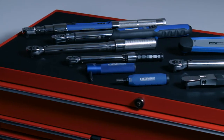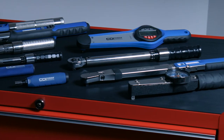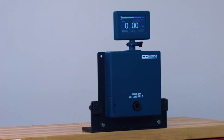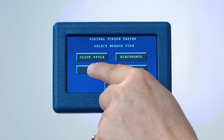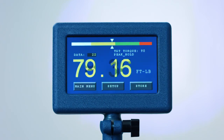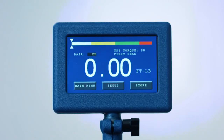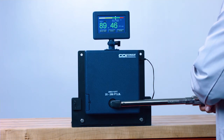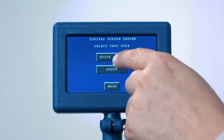The DTT will also test dial torque wrenches, electronic torque wrenches, and torque screwdrivers. Each test mode features the same quick check or audit mode as the click style. You can also use the DTT as a training device for click type torque wrenches. To use for training, select dial mode instead of click style. Dial mode utilizes peak hold, or the maximum applied torque, instead of first peak, or where the wrench clicks. Using a click wrench in the dial or peak hold mode measures the accuracy of the operator instead of the accuracy of the torque wrench. For this demonstration, we'll set the wrench to 150 foot-pounds, then use click mode to verify its accuracy.